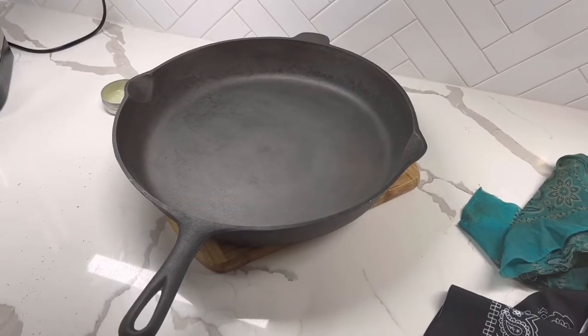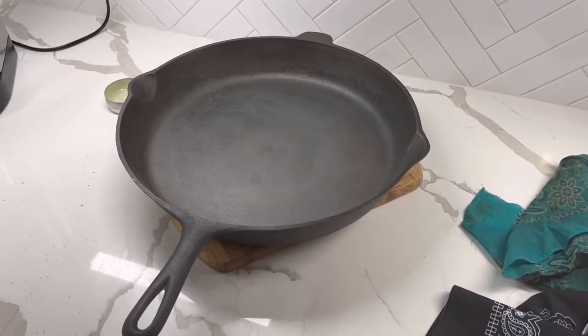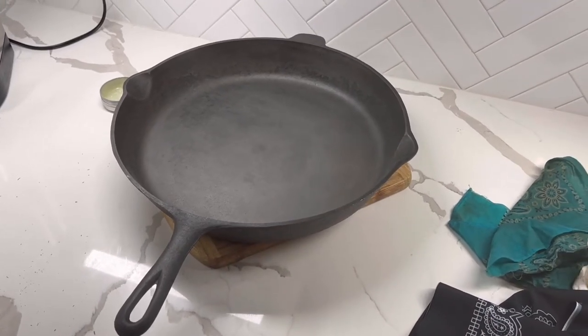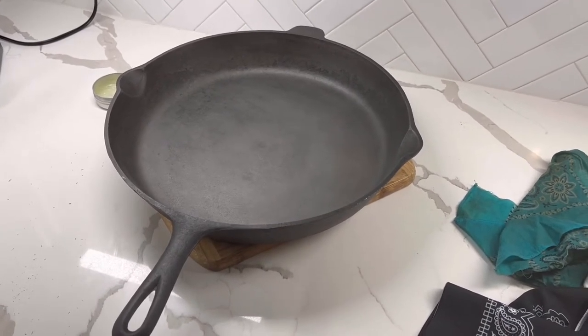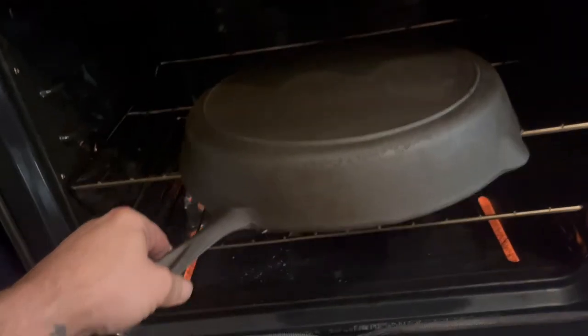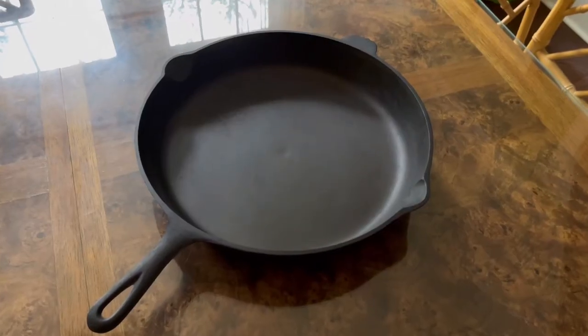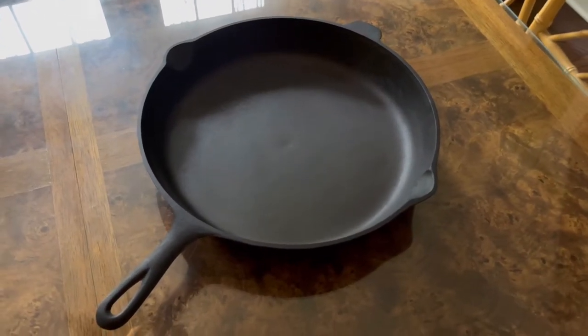I put this skillet through another three rounds in the vinegar bath, scrubbing in between. It's now oiled up and ready to go in the oven for the first round of seasoning. The goal was to put it through four rounds, and after five rounds of seasoning, the skillet looks fantastic.